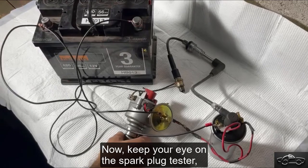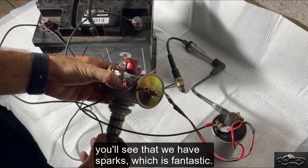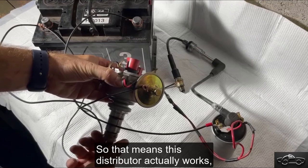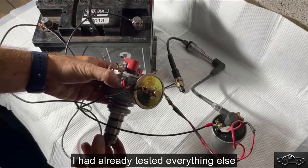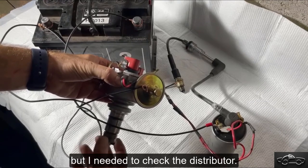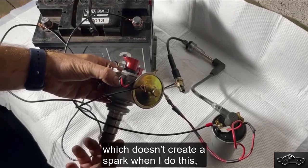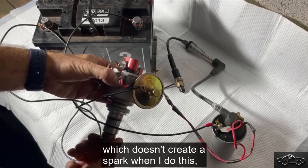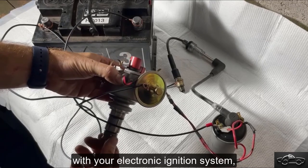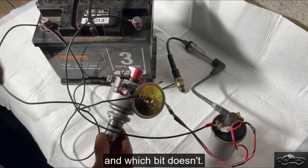Keep your eye on the spark plug tester. As I turn the shaft here on the distributor, you'll see that we have sparks — which is fantastic. So that means this distributor actually works, as does the coil and everything else. I had already tested everything else by interchanging them with a different car, but I needed to check the distributor. Now I know this one works, and the other one which I was having trouble with — which doesn't create a spark when I do this — is definitely a bit duff. So if you have any issues with your electronic ignition system, set up a little bench test like this and you'll be able to identify which bit works and which bit doesn't.